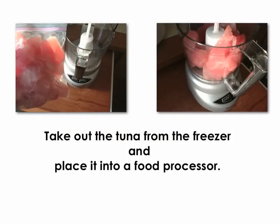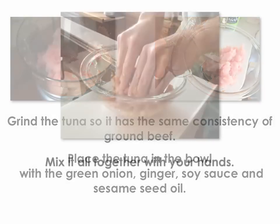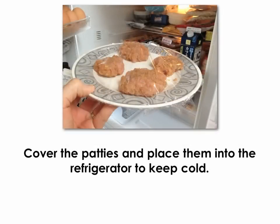Take out the tuna from the freezer and place it into a food processor. Mix it all together with your hands. Form the tuna into patties. Cover the patties and place them into the refrigerator to keep cold.